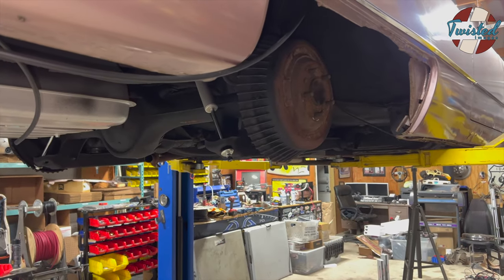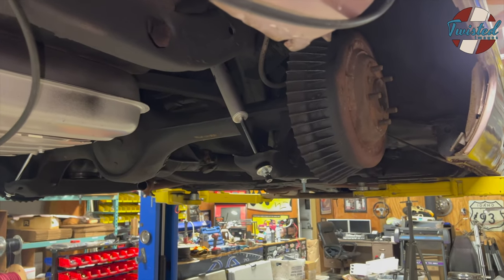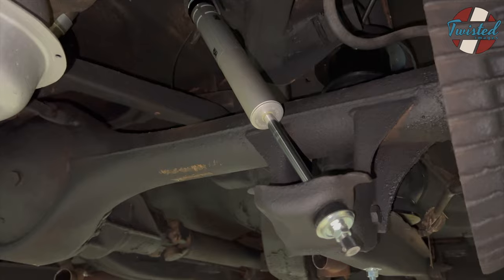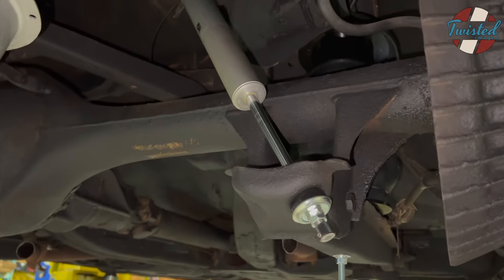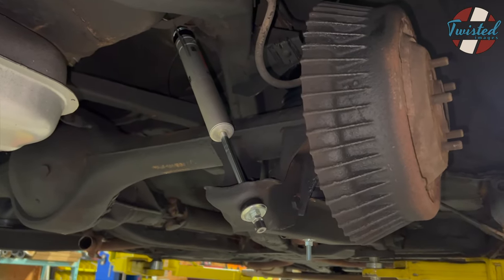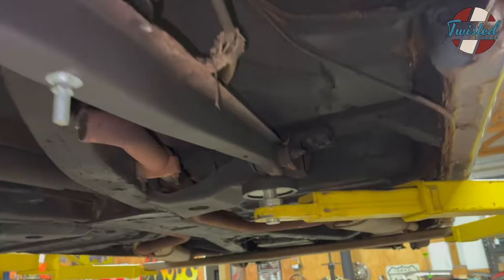We got the suspension basically all together, a couple little pieces left to put on, but for all intents and purposes we can show you what we got going on. We did Ride Tech shocks front and rear. The rears are specifically made for 58 through 64 Cadillacs, so you can look those up easily on their website. The fronts are specific to our shock brackets, and I can put the part number down in the description.